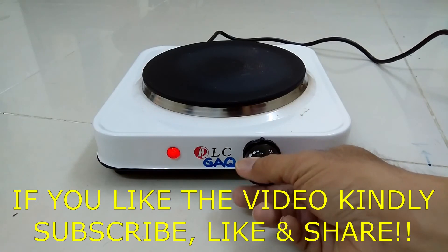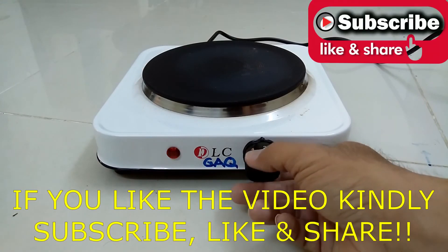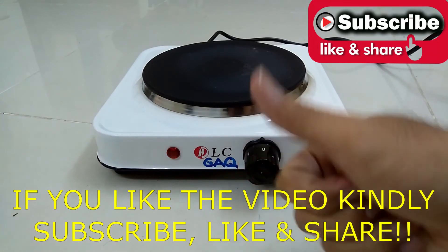If you like the video, kindly subscribe, like, and share. Thank you. To God be the glory.